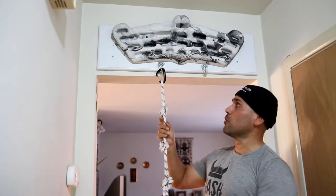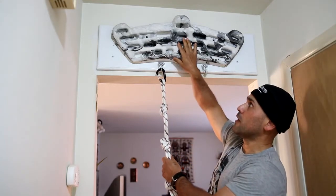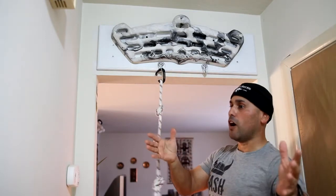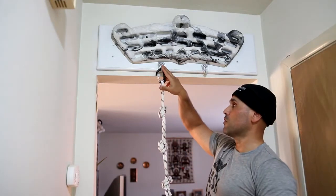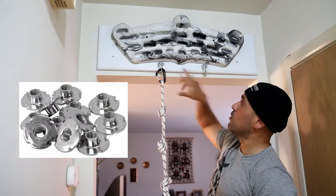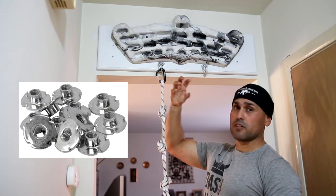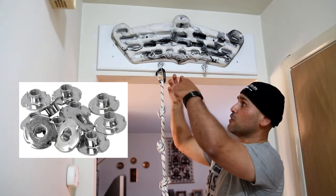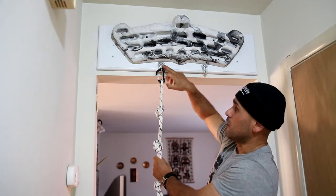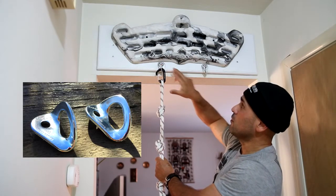Okay, so right now I'm up here on my hangboard and I wanted to explain a couple of things. I had removed my hangboard and my backer board — they're both off. What I did was I went to the store and picked up some 3/8-inch T-bolts. I drilled some holes on my backer board and put the T-bolt behind the backer board, which acts like a female fitting, then put the screw into the T-bolt.